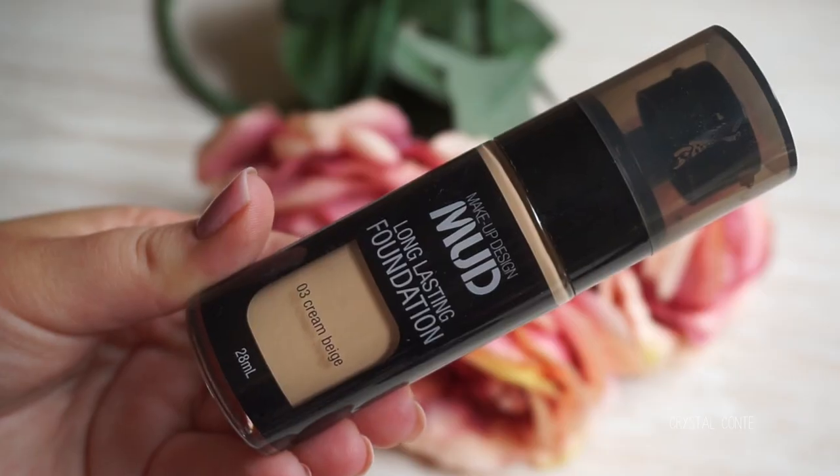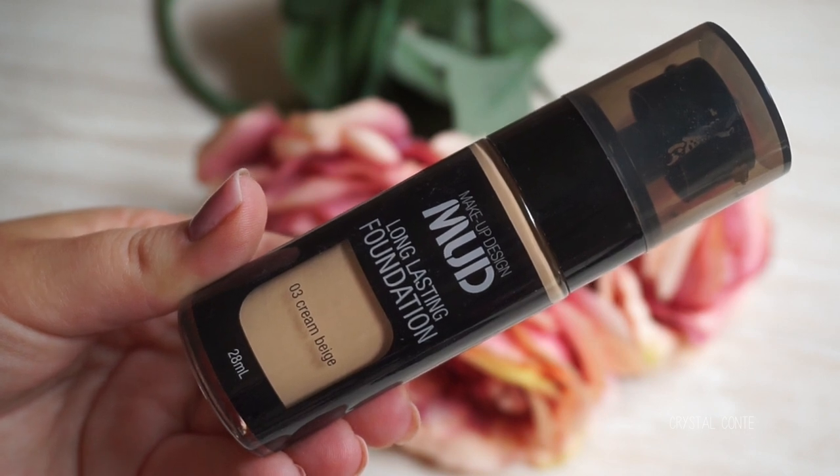Next up, we have the Long-lasting Foundation in the color 03 Cream Beige. This one claims to be long-lasting and blurs imperfections to give all day a natural-looking coverage. I am filming first impressions on this one, so that will probably be out in a few weeks. The packaging is really nice. The pump is kind of cool. It comes with 28ml, which is a little bit less than the standard.